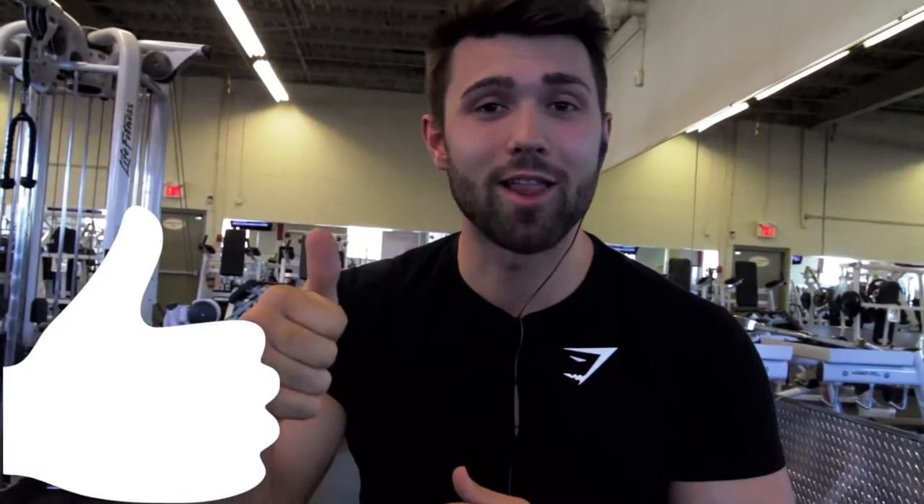Thank you guys so much for checking out this video. If you liked it and learned something, please smash that like button — it really helps us out. Drop a comment, and any questions we're happy to answer. We have a lot of other great how-to videos, so check out our how-to playlist — that's the first link in the bio. We also offer online fitness coaching: macronutrient coaching, programming, form evaluation, and constant support. If that interests you, click the second link, watch the video, and read the details. We'd love to work with you — until next time, peace.